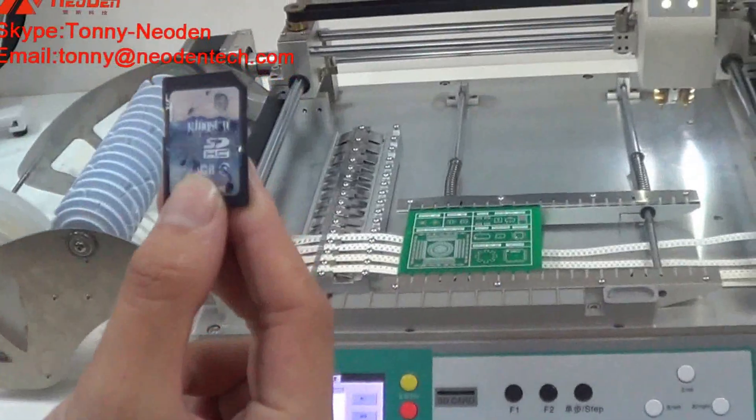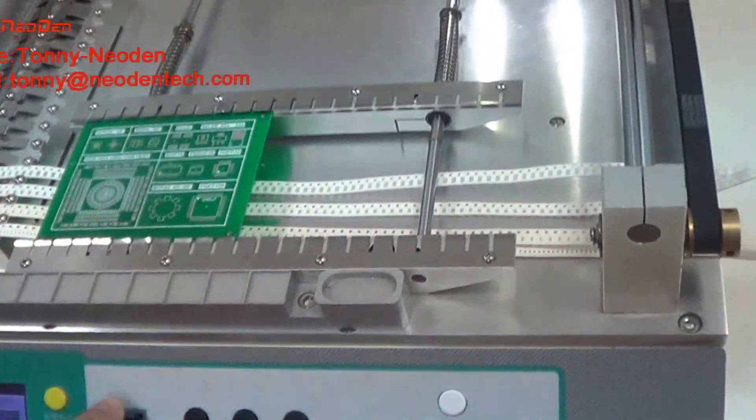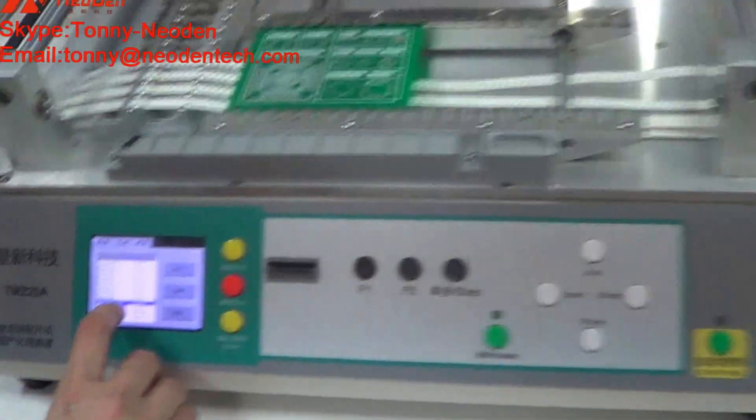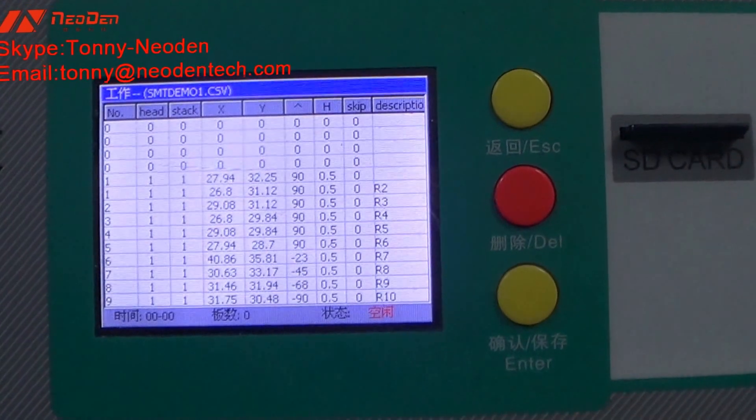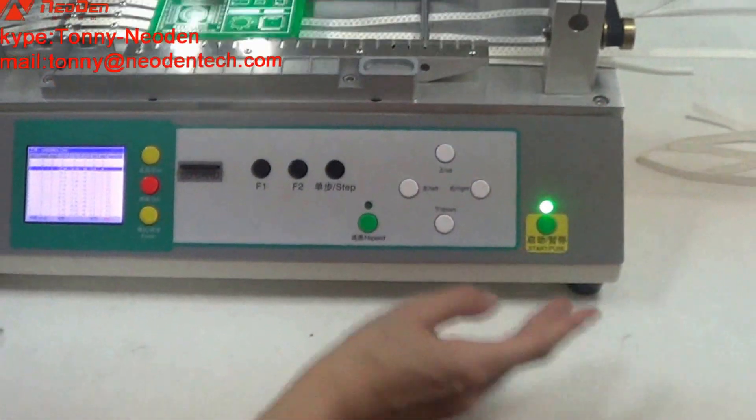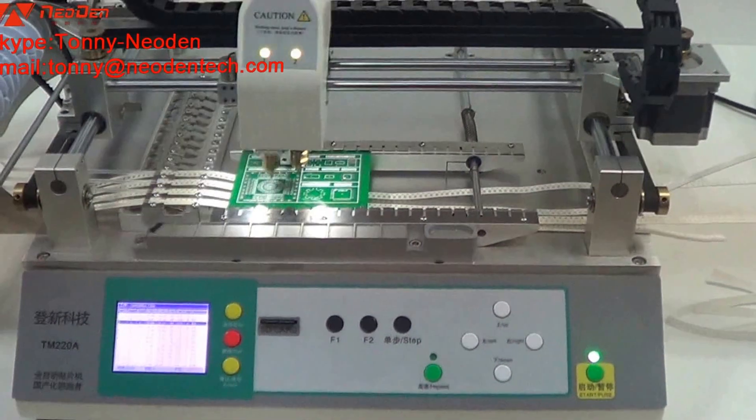Insert the SD card into the SD card slot. Choose the programming file. Load, and press start. Now the machine is in working status.